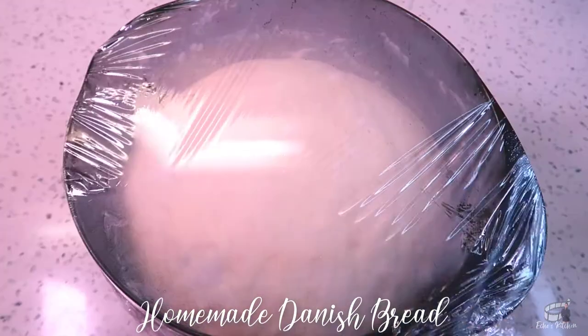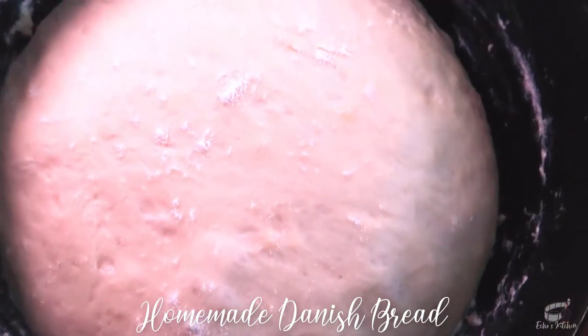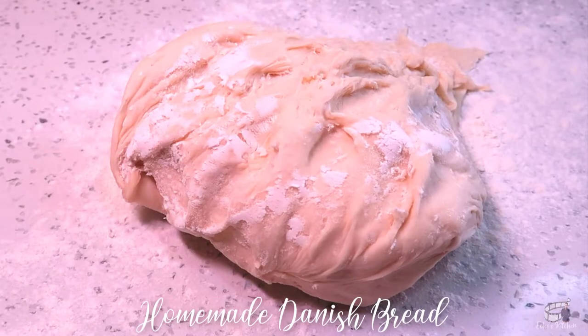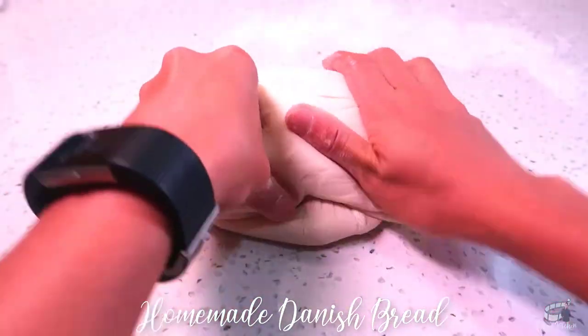When the dough has doubled in size, it's ready for the second kneading process. Transfer the dough into a floured workspace, knock the air out from the dough, and knead for several minutes.